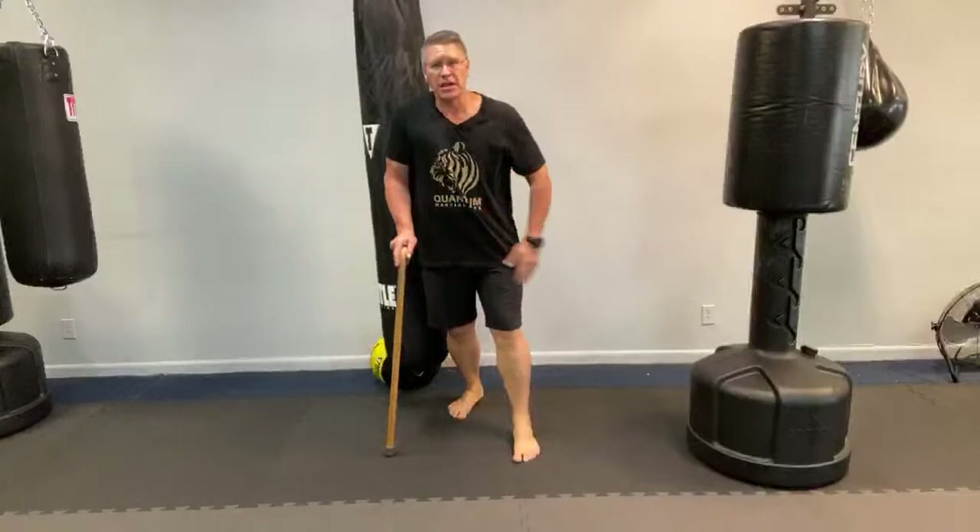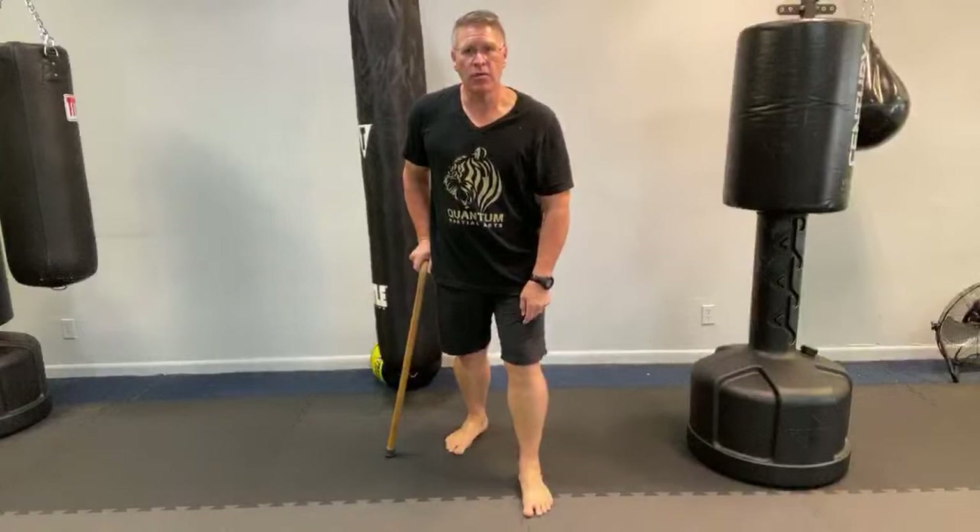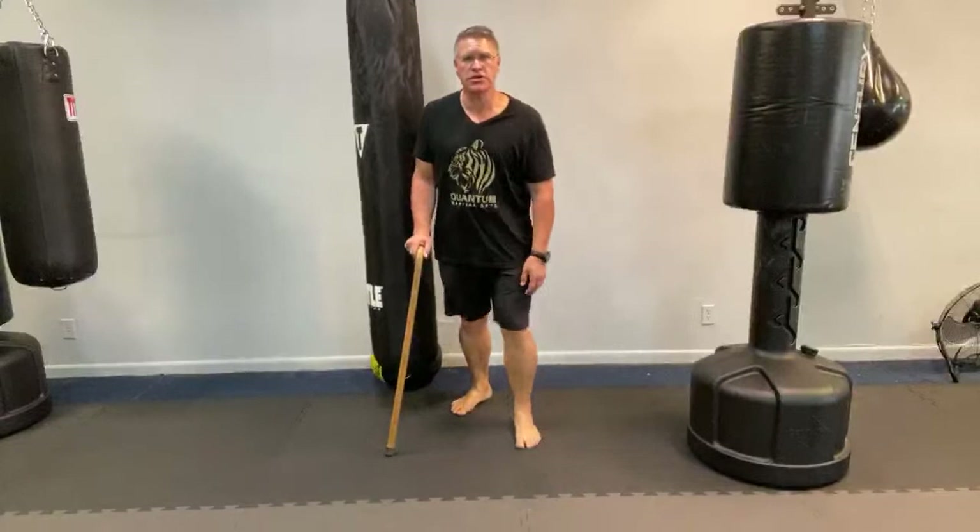I want you to see my feet. If I'm facing you — if you're where the threat would be — I want one foot in front of the other. That allows me to lean a little bit here. When I move forward: front foot, back foot. When I move back: back foot, front foot.